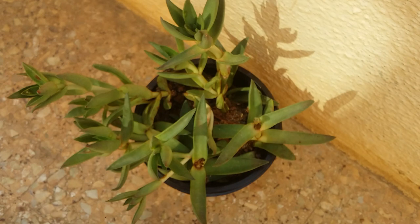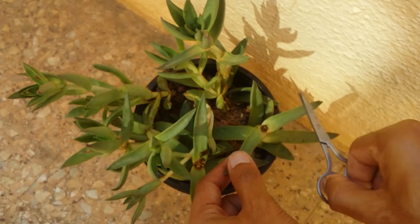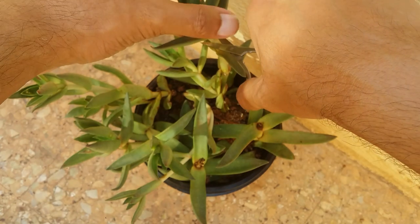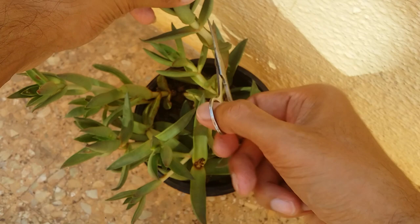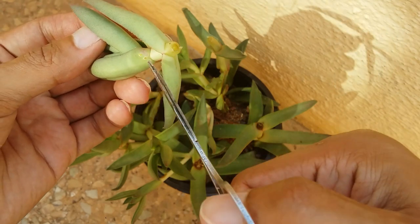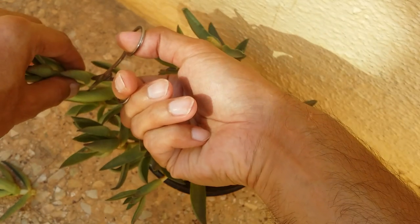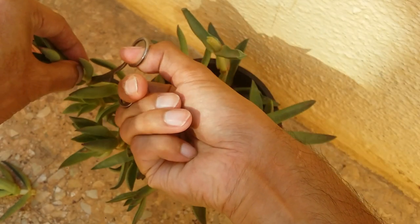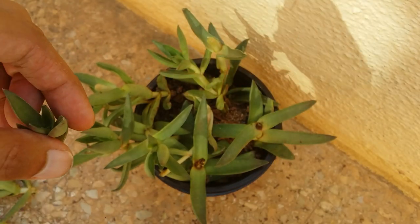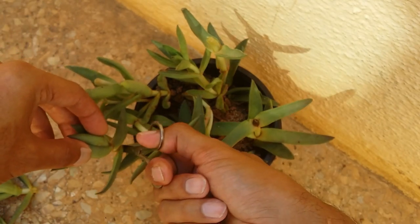I will be doing a complete care guide on Crassula very soon and will show you the update on these cuttings in that video. Here you can see most of the Crassulas were stretched, so I'm cutting the stretched parts. Even on these cut parts there are scale insects — basically they have infested the entire pot. Once cut, I can do a thorough check and then apply the hand sanitizer again.